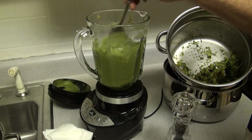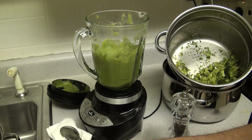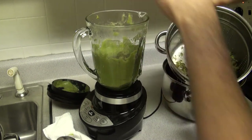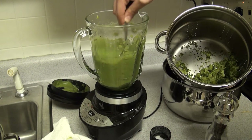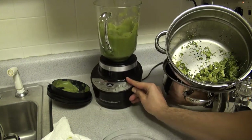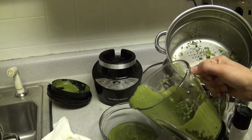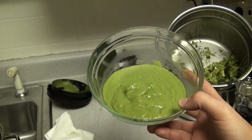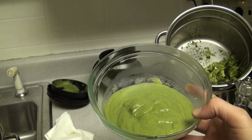Alright, once you've blended it, go ahead and taste it to see if it needs any more salt and pepper. Perfect. You've got some good looking broccoli soup. Throw a little bit of cheese, maybe some olive oil in there, and you've just got a great meal. I hope you enjoyed the video — subscribe, like, and all that good stuff. Have a fantastic day.